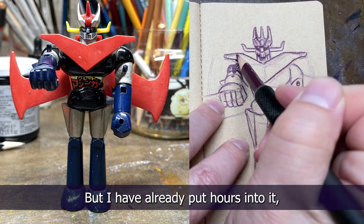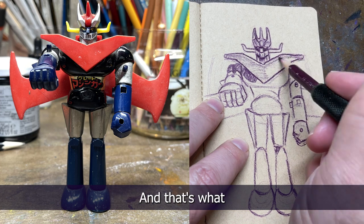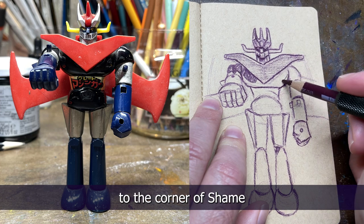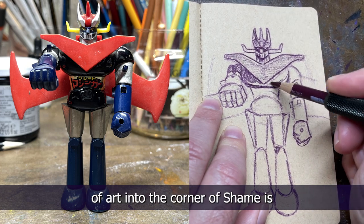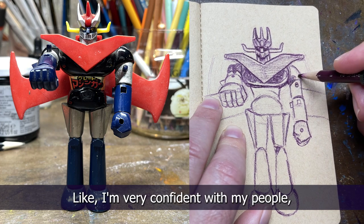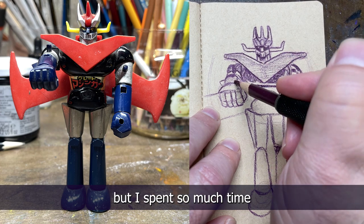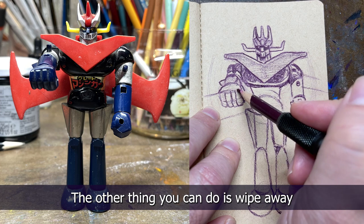GoldSkullArt asks: what do I do if I mess up on a piece but I've already put hours into it? I've done that so many times. There's a concept I call the 'corner of shame' — that's where those pieces go because I put too much time in to throw them out and I like parts of them. I'll tell you though, I never go back to them. What has kept me from putting more pieces in the corner of shame is doing the part I'm least confident about first. I'm confident with people but not backgrounds, so I always do backgrounds first — because I have so many pieces where I loved the character but then messed up the background.